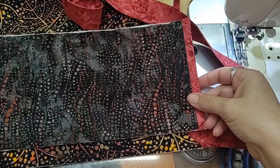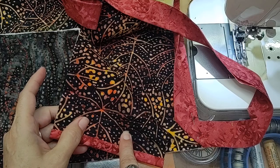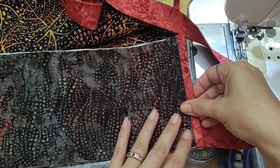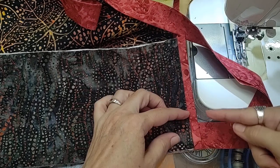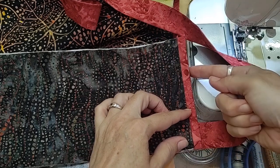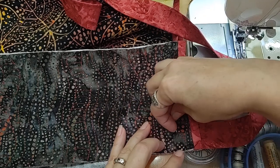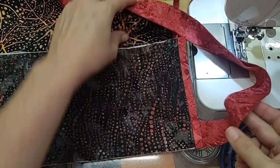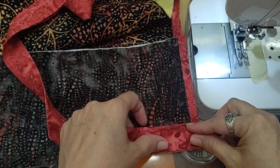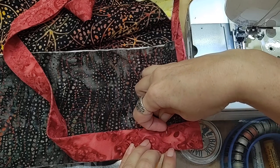I'm then going to take the side panel of my bag and with the insides of the panel and the insides of the bag together, I'm going to line up the already bound top of the side panel with the top of the bag and put a little pin in there so it stays where I want it to be. I'm then going to take the edge of the binding and bring it over the top of the side panel and pin that into place as well.